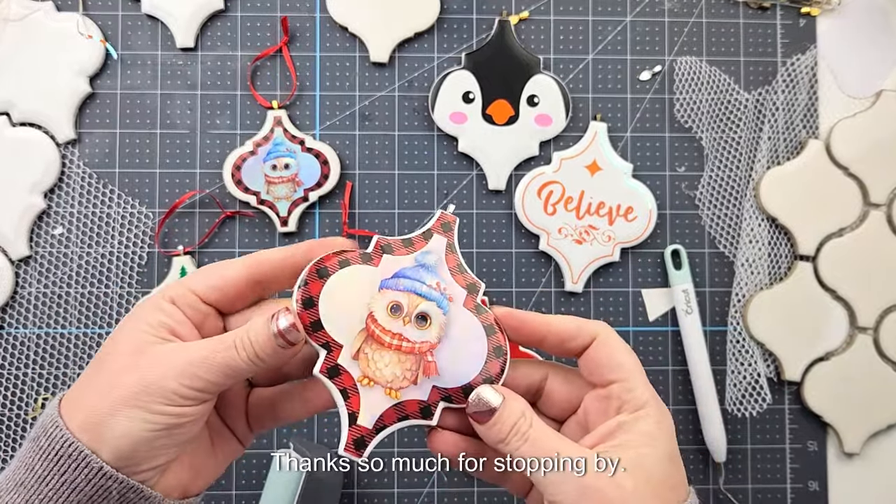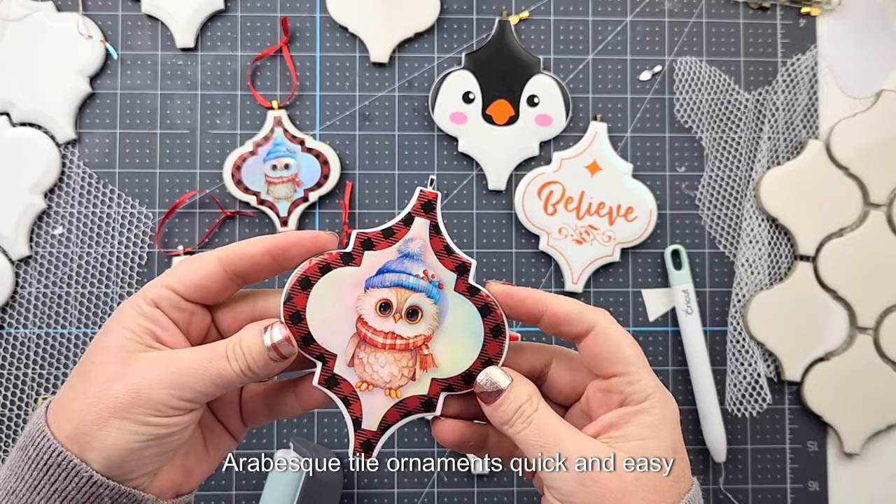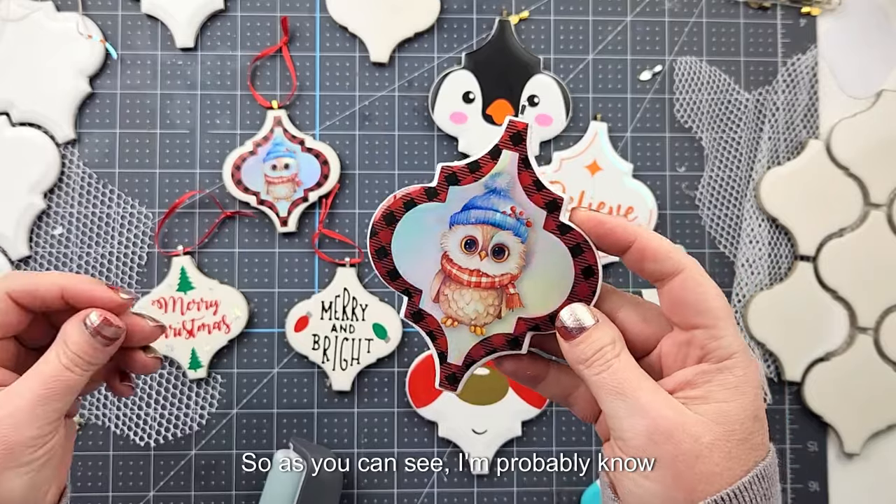Hey friends, Amy here with Leap of Faith Crafting. Thanks so much for stopping by. Today we are going to be doing some arabesque tile ornaments — a quick and easy craft that makes great gifts.